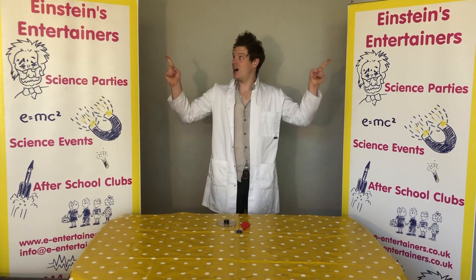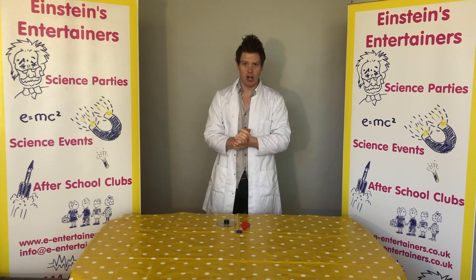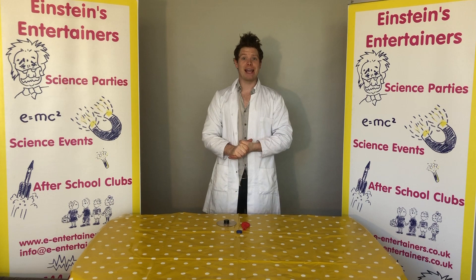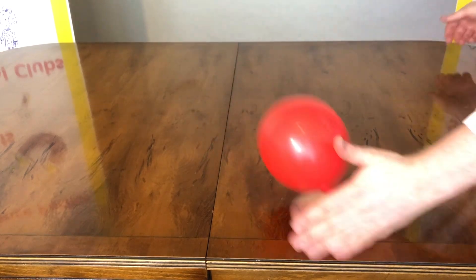Hello, Professor Peewee here from Einstein's Entertainers with another science experiment that you guys can do at home. Today we are going to be making a mini hovercraft. On the screen now you should be able to see one that I've made earlier.